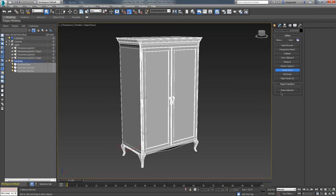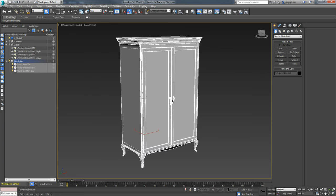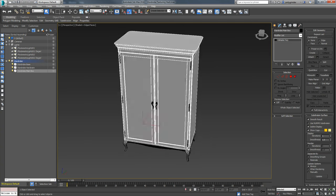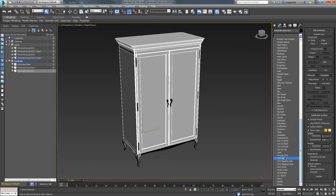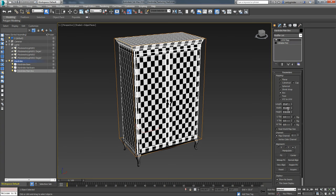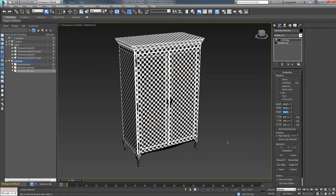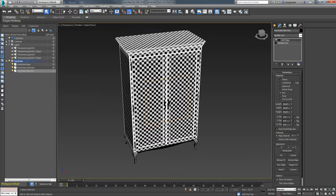Go to reset selected - that resets those. You'll see there's a new XForm modifier on it, then just collapse it: right-click, convert to editable poly. Now we know the scale of this object and the scale of our world are in conjunction. So let's go back to UVW map, set it to box, and make it a cube. There are the initial coordinates with nice checkers and no stretching.